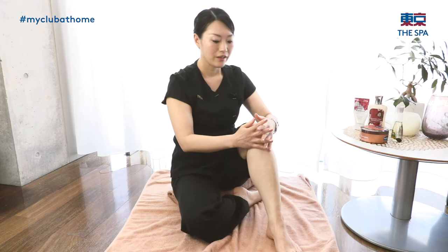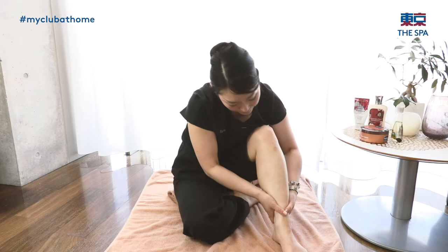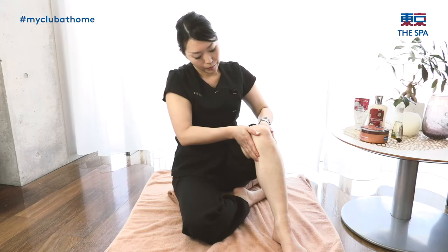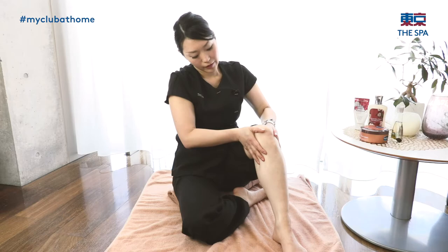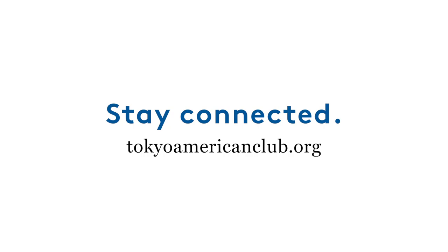So the last part — use your fingers on top, put your palm at the ankle, and stroke from the ankle to the knee. Okay, that's all. Next, the next part is the other foot. Thank you for watching the video today. I hope you enjoy this video and feel relaxed. I hope to see you next time. Thank you. Bye-bye.